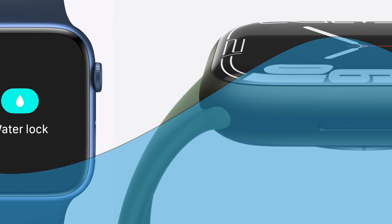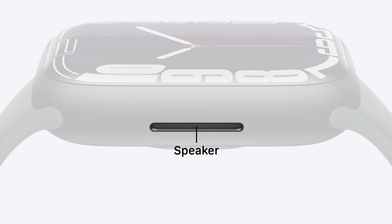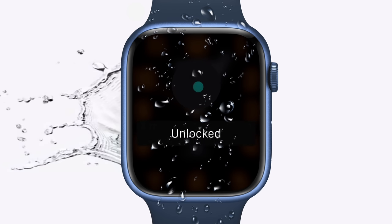But there's another issue caused by water, and it has to do with the speakers. Since they're the only opening in the Apple Watch's exterior, water can easily accumulate and cause damage, especially if the watch is being submerged on a daily basis. So to prevent any long-term issues, Apple created the Water Eject feature, which plays a deep oscillating tone through the speakers to force out any remaining water.